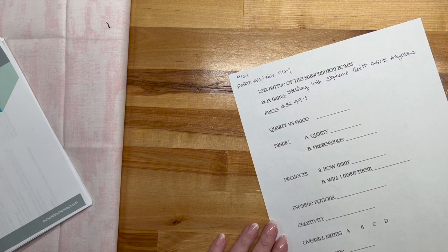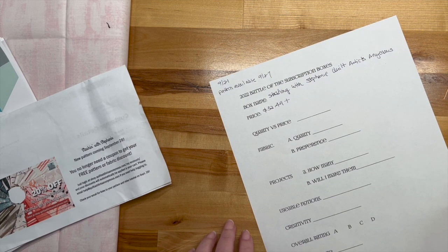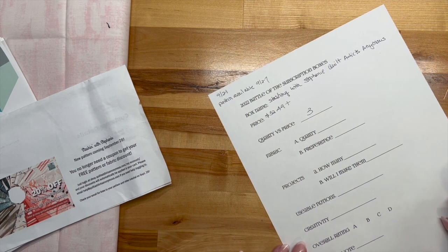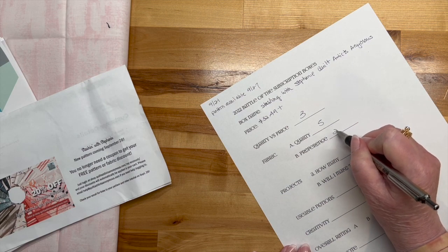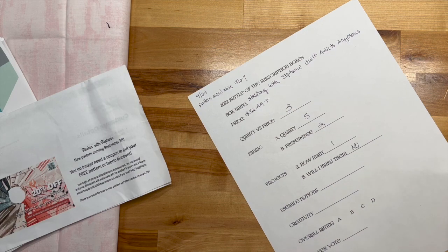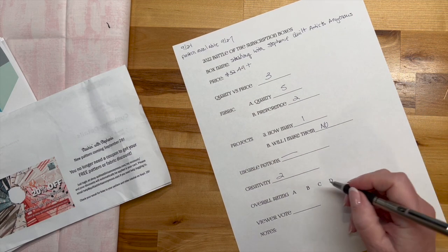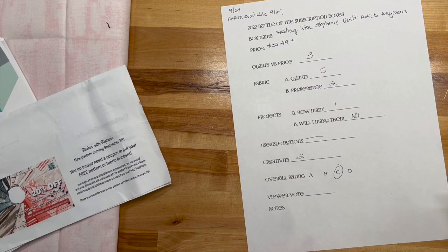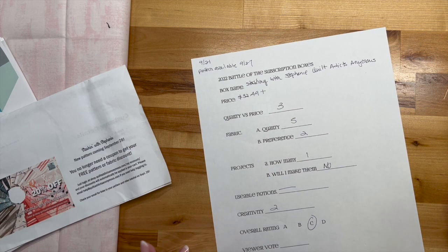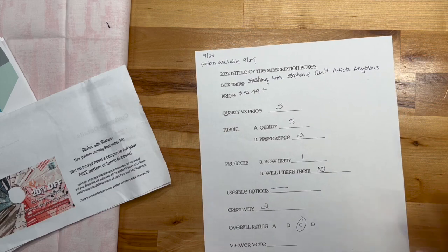You do get a good coupon and free patterns, but I'm gonna give it a three. It was frustrating. The fabric quality is lovely; the color preference, not so much. I'd say there was one project but I'm going to say no. There are no notions. I'm going to give it a two for creativity.